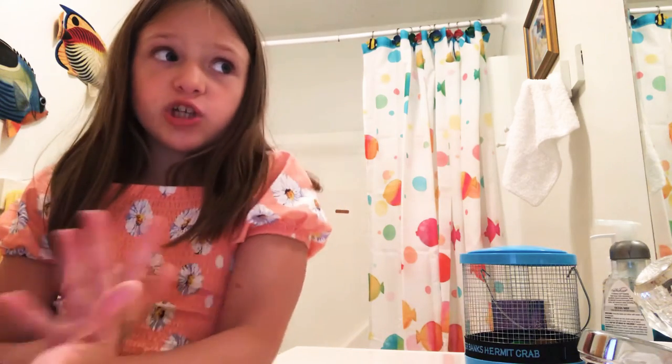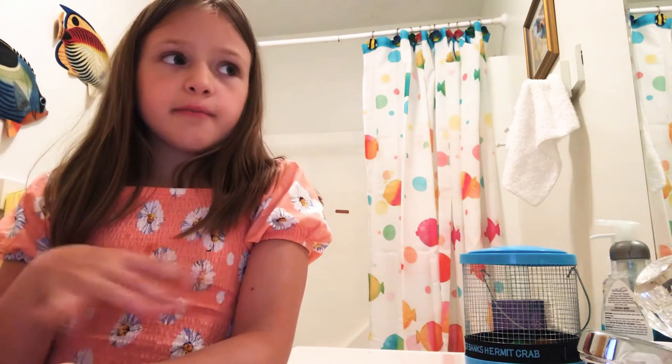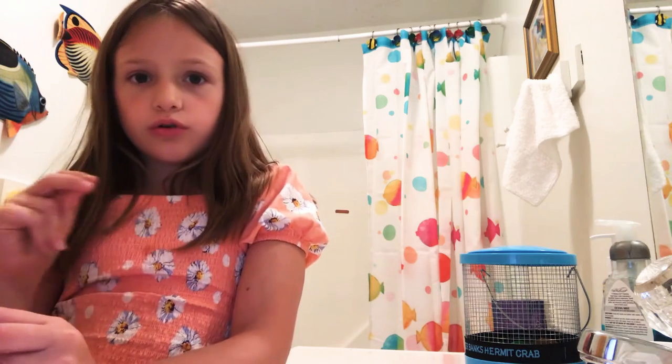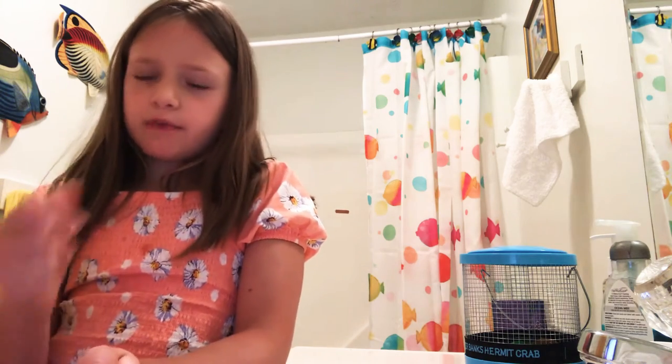Hey guys, welcome to my YouTube channel. This is my first video ever. I'm in the bathroom because I'm going to show you how to clean their cage. Let's get started.